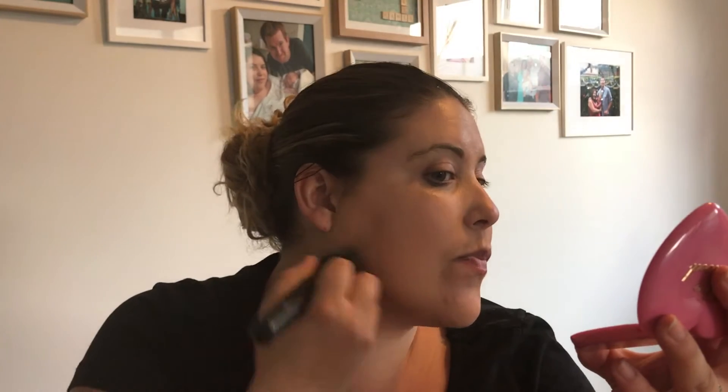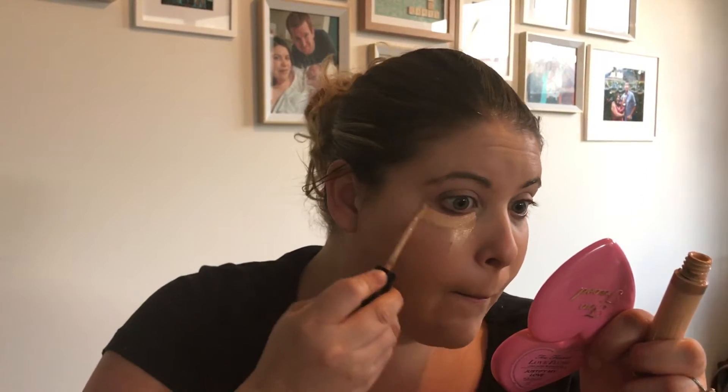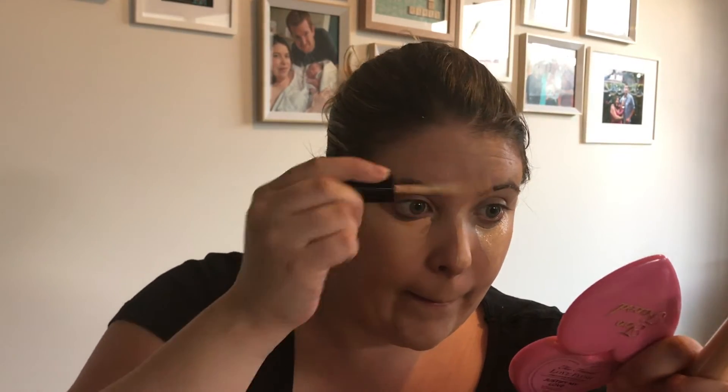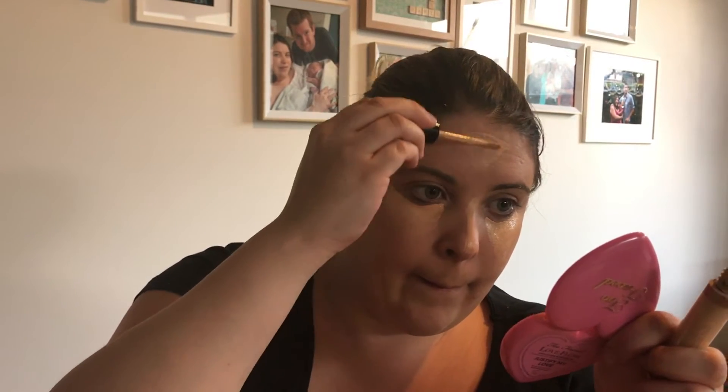Now we draw some triangles on our face — just cake it on in triangles. It's a bit like putting on makeup to look like a clown. Put another triangle on your forehead and one on your chin. A bit of symmetrical application — just dotting it here, dotting it there, dotting it everywhere.